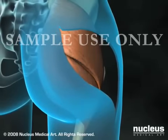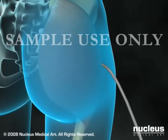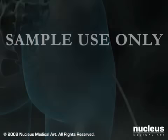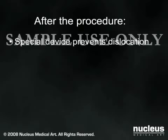Your surgeon will then close the joint capsule, repair the muscles, place a drain in your hip to remove excess fluid, and close the incision with stitches or staples. At the conclusion of the operation, a special device will be temporarily applied to prevent your hip from dislocating.